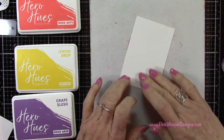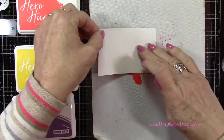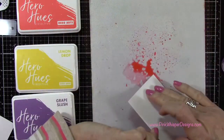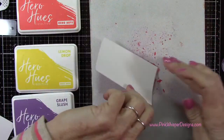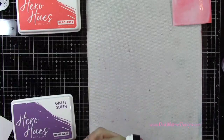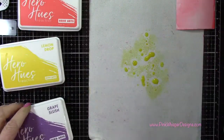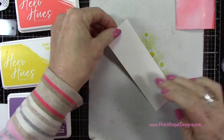I'll get that nice and wet and then I'm just going to place that paper right over top and just pick up color. I don't want this to be even — I kind of want light and dark areas. We're just going to use this to die cut those little flowers. I didn't want to spend the time coloring all of these in individually, so I thought it would be easiest just to create some color here.